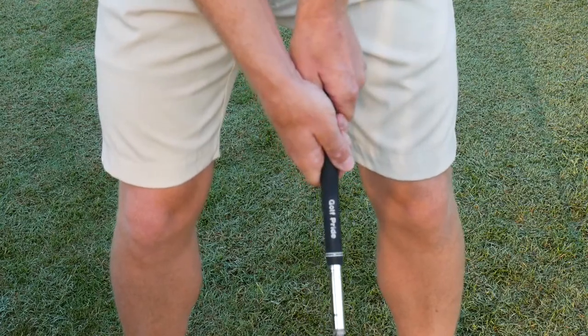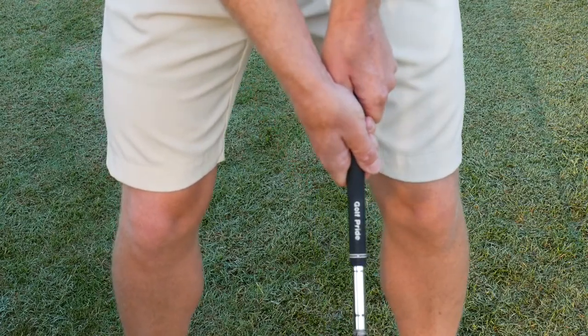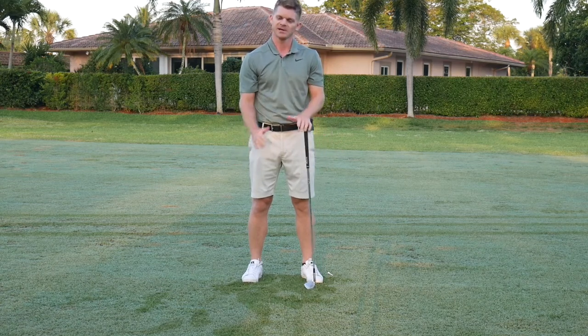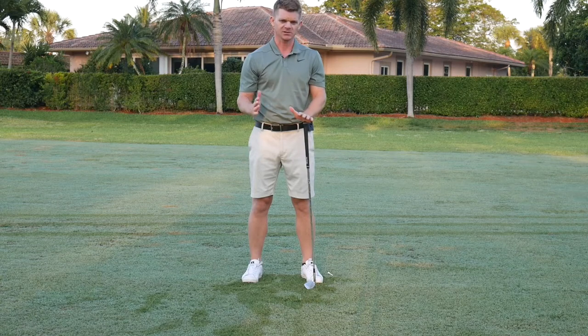Once you've got your grip, keep your hands on the club as they are. The grip is the most important thing in the swing — it's your only connection to the club. It has a huge impact on how the club face is going to behave during the swing.